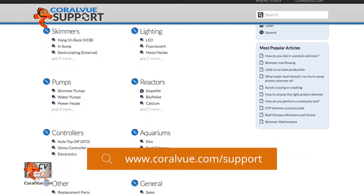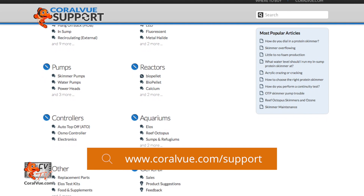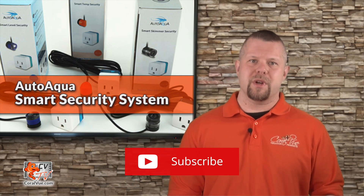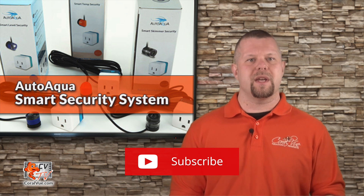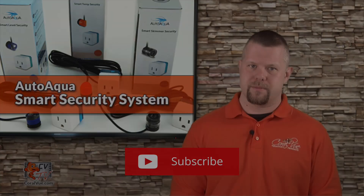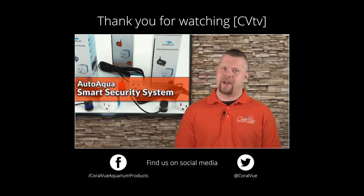Our friendly support reps are eager to help you with any questions or issues you may have. Don't forget to subscribe to our YouTube channel to stay up to date on all the latest product reviews and tutorial videos. You can also follow us on Twitter at CoralVue and give us a like on Facebook at Facebook.com/CoralVue Aquarium Products.